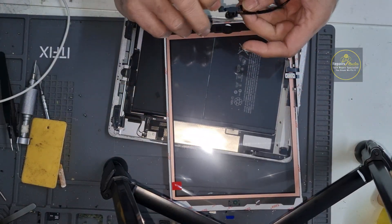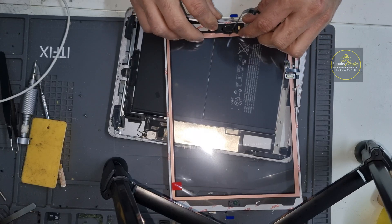First we will test the new digitizer before we install it completely, to make sure everything is working.